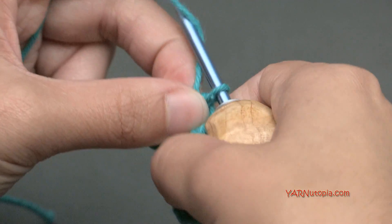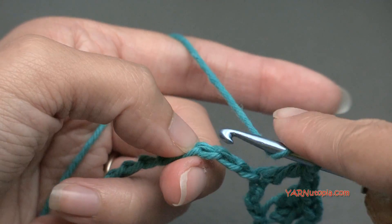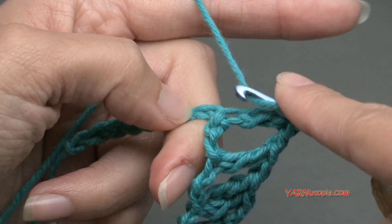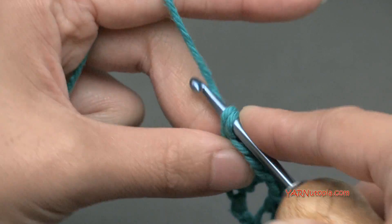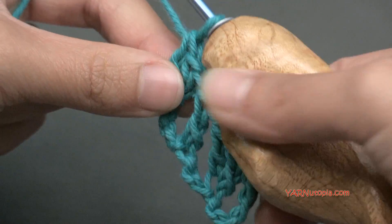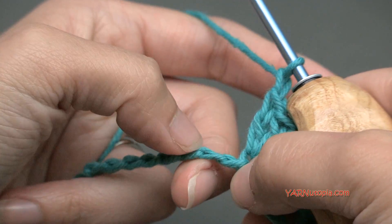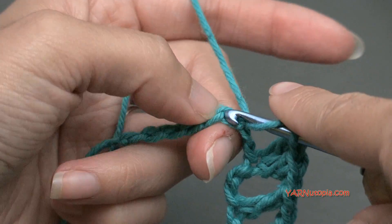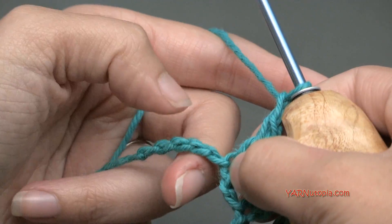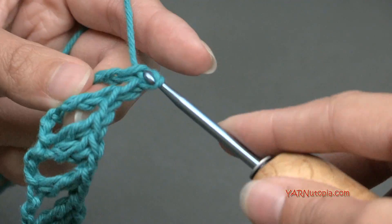Then we are going to chain 1, skip 2 chains, 1 and 2, and put 2 double crochets in this next one — 1 and 2 in that same one. If I'm going too fast on making these double crochets, you can watch episode 3 of this Stitch Gallery and Glossary. I'll teach you how to do a double crochet. So now we are going to repeat this across: chain 1, skip 2 chains, and double crochet in the next. Then chain 1, skip the next 2 chains, and put 2 double crochets in the next.